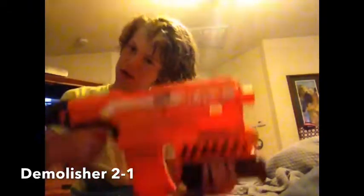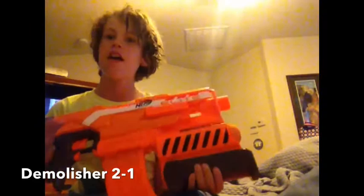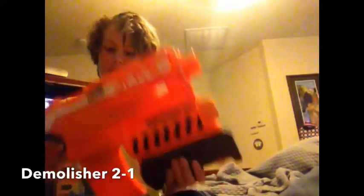First up, this is a motorized gun. It takes four AA batteries. You unscrew that screw right there to pop out and insert four AA batteries.